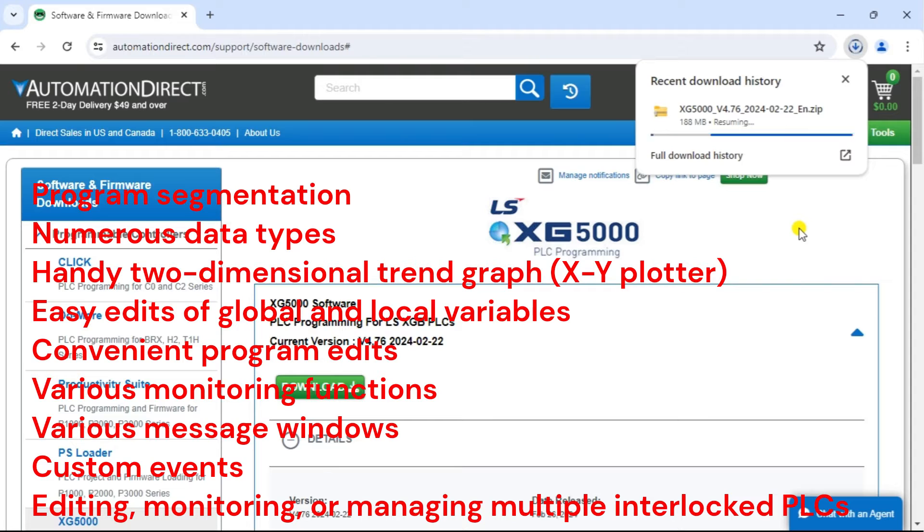The software supports numerous data types including IEC standard data types, 64-bit available, and three-dimensional arrays. It includes handy two-dimensional trend graphs and an XY plotter. Easy edits of local and global variables using MS Excel, or view variable, view device, view flag, and auto-fill options. Various monitoring functions are available such as variable device, system trend, and special module monitoring.